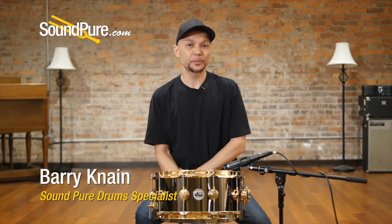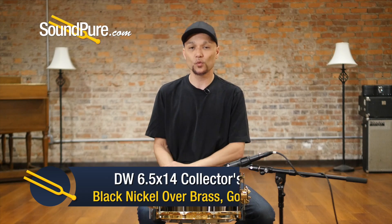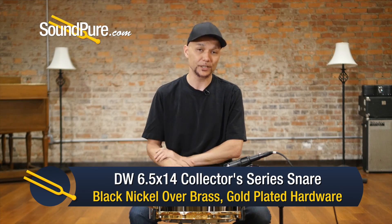Hey guys, welcome to SoundPure. I'm Barry and in this video you'll be looking at DW Snare Drums. This particular one is out of the Collector Series — a 6.5x14 black nickel over brass with gold-plated hardware.